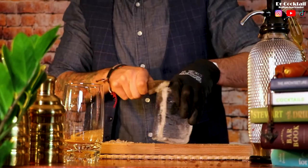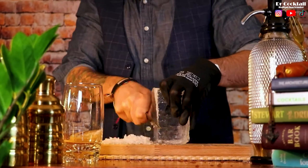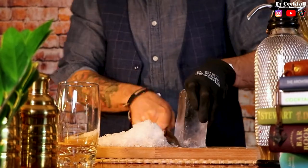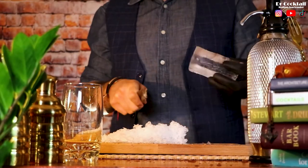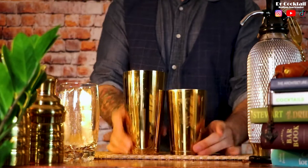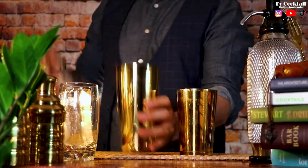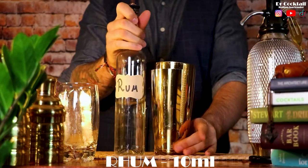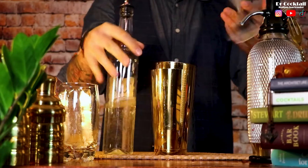First of all, we are going to get a block of ice and shape it to fit in our glass. Ecco fatto. Now let's get the shaker and pour all the ingredients except the Coca-Cola obviously. For this recipe I'm going to skip the sugar syrup too, as I think the Coke is already sweet enough for me.